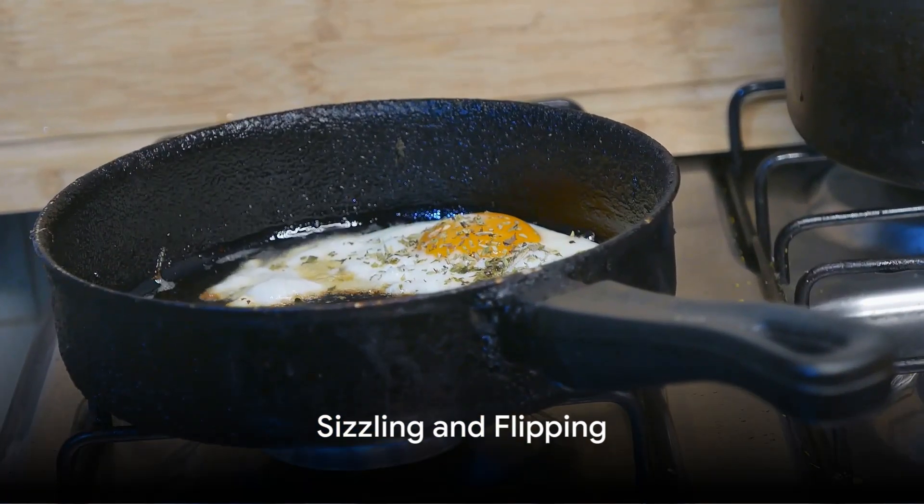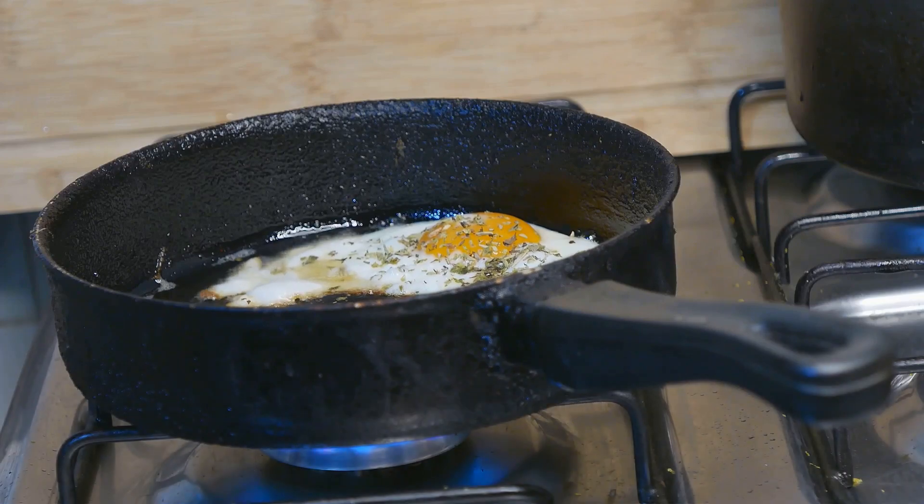Step 4: Let them eggs sizzle for about three minutes, like the summer sun on a tin roof. Then flip them like you're turning a page in a western novel.